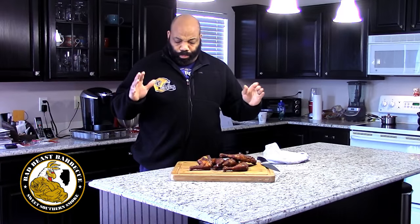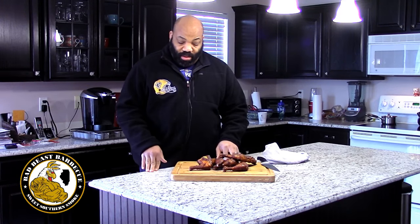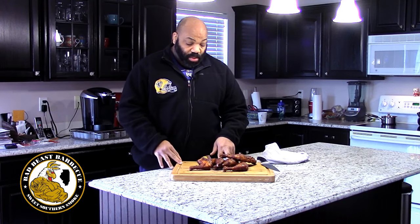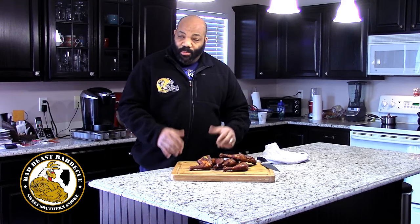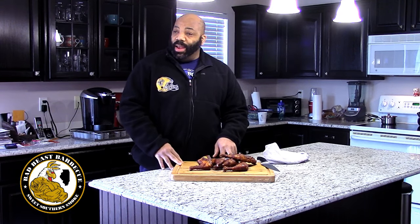We've taken the leg quarters off the Rec Tech Smoker and it did a fantastic job. You can just smell that Carolina barbecue sauce, and we're going to see how that married up with that Reverend Ray's rub. Now the skin — because of the barbecue sauce — it's not going to be super crispy. But I wanted more of that tang flavor. If you don't want rubbery skin, don't put sauce on it and just let it cook out. We cooked at 325 degrees and took them off the smoker at 170 degrees. Let's go ahead and have a taste test.